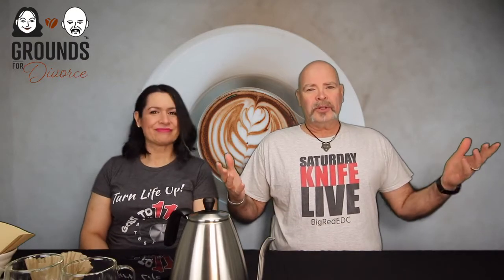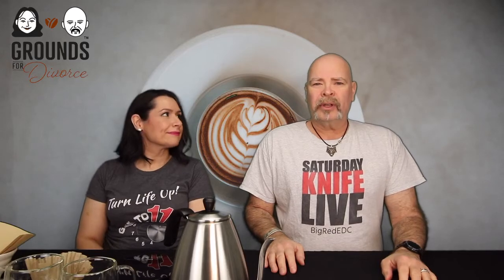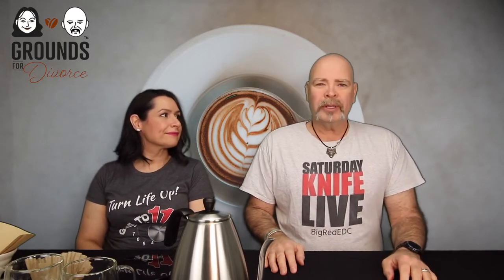Shout out to my good buddy Jody Bessert — JV Big Red EDC on YouTube and Instagram. I've mentioned JV before; he's just a great guy. Hope everybody's doing well down in Seattle. We've got the kettle going, so moving along.